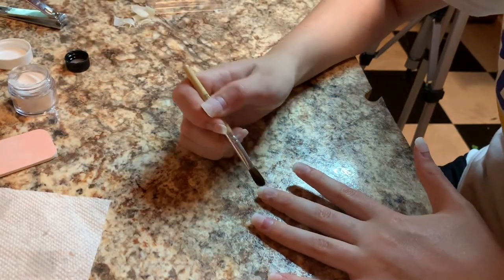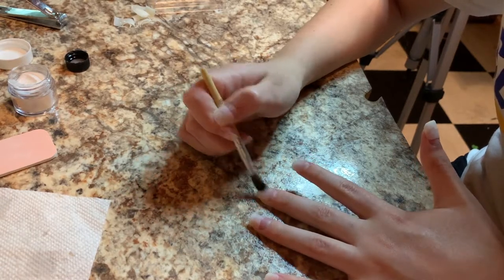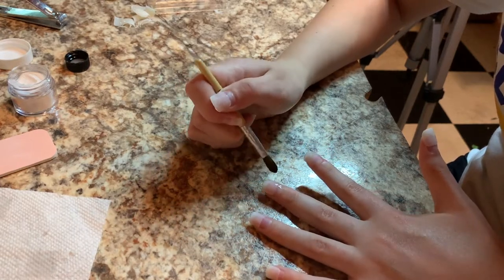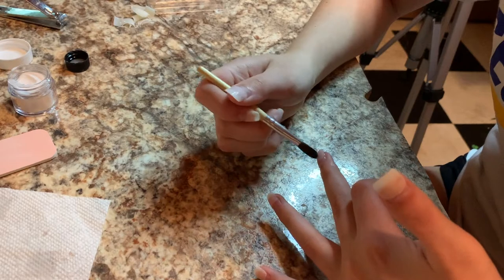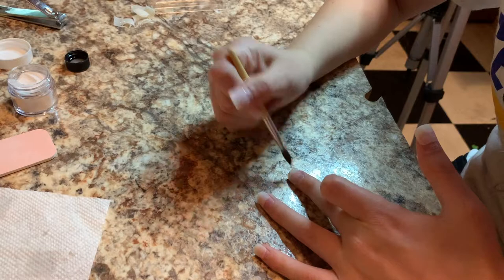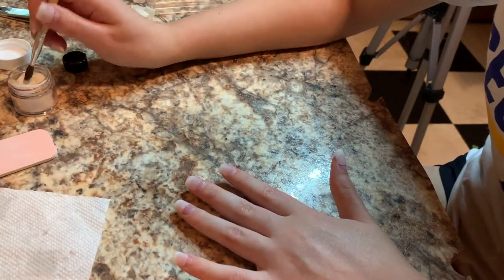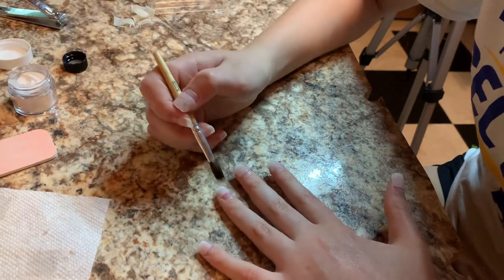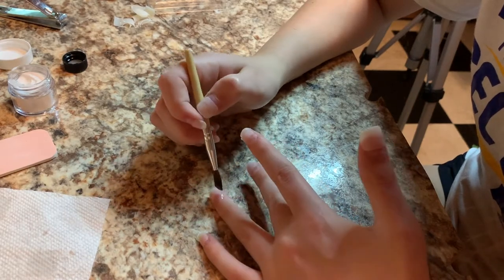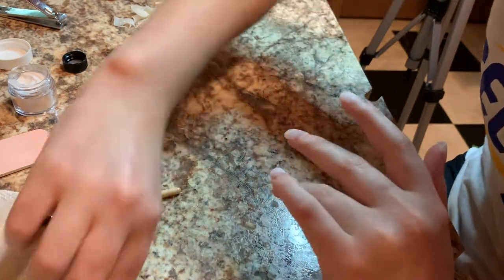We're going to go back to this nail, make our bead, and brush all the acrylic around. This one's pretty good — it looks like it has a good layer of acrylic on there too, because the last time I made it way too thin and it turned out pretty bad. But we're trying again and making the acrylic thicker.